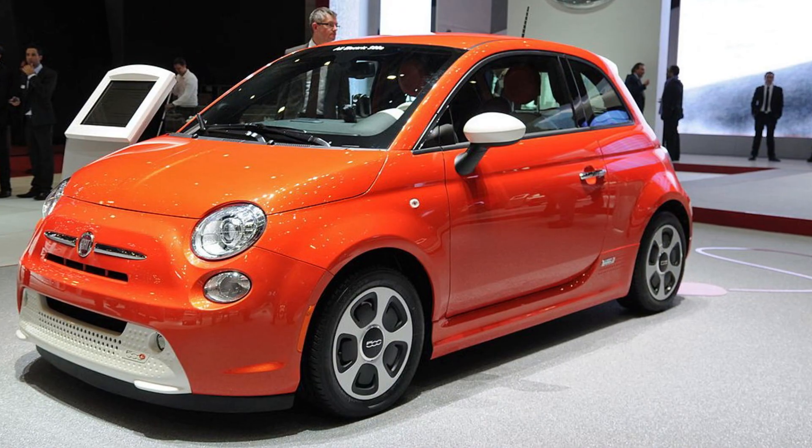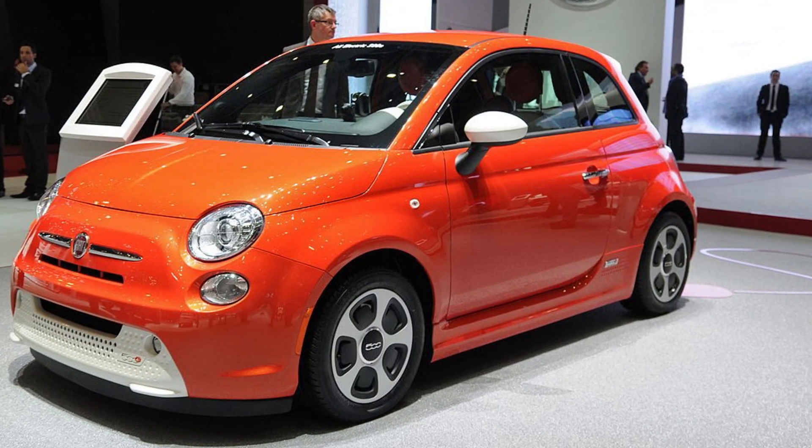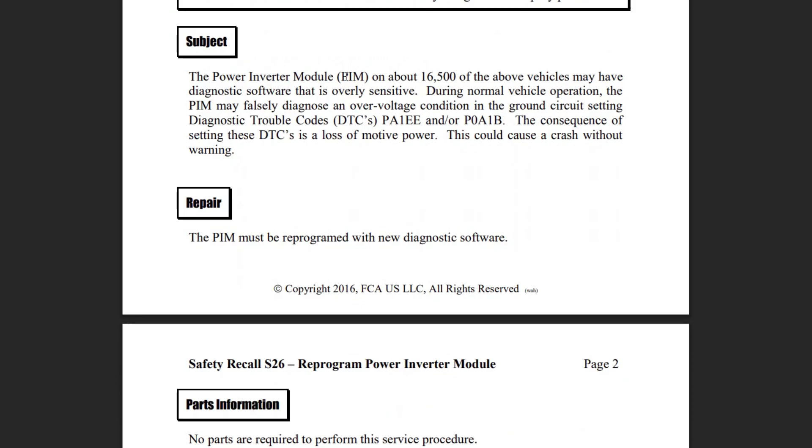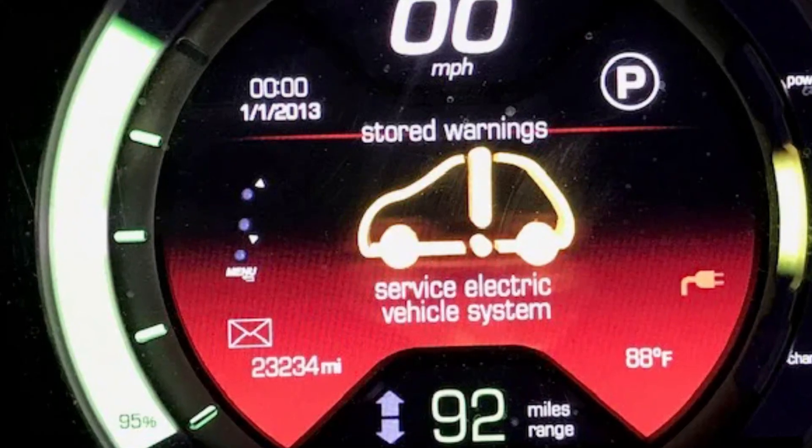First of all, if your Fiat is a 2013 to 2016 model year, you will want to check if the S26PIM recall was completed. This was a recall to reprogram the power inverter module, and one of the main symptoms of the problem was the service electric vehicle system warning on the dash.